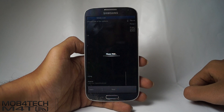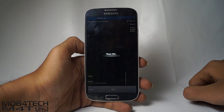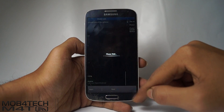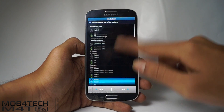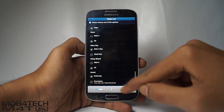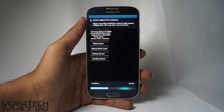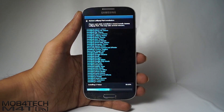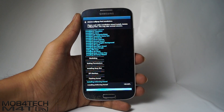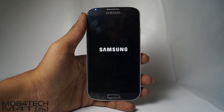Hit Next. If it gets stuck here, you can press the back button and then press Next again. This will take around 10 minutes to install. The first reboot will take around 15 minutes, so please be patient.